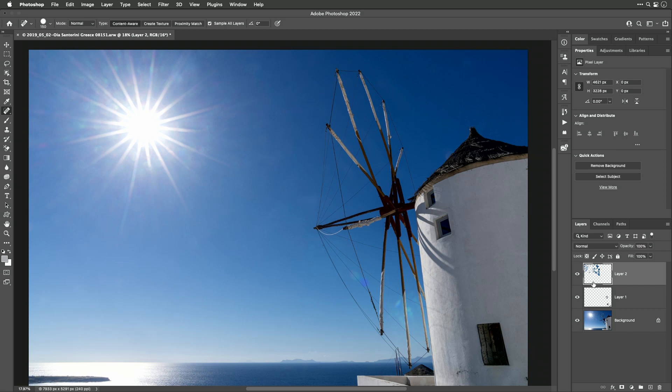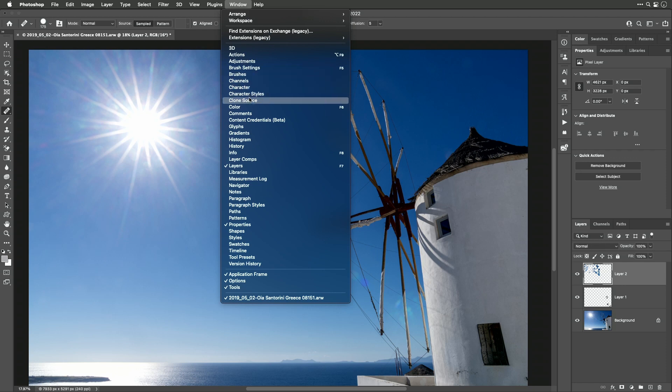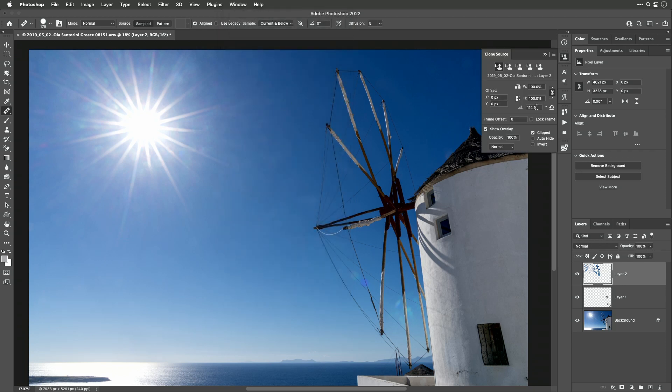Let's look at what we've done in the layers panel — we have two additional layers above the original. To toggle them off, hold Option and click the eyeball to see what we started with, then Option-click again to see how much of that sun flare we've gotten rid of. One important note: the rotation setting is locked in and will be remembered forever unless you reset it. Go to the Window menu, choose Clone Source — the angle setting we've been changing is right there, and clicking the little U-turn symbol zeros it out.